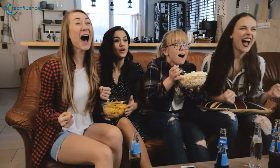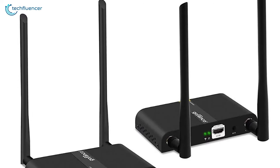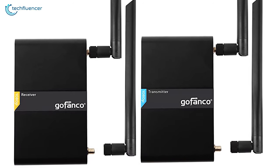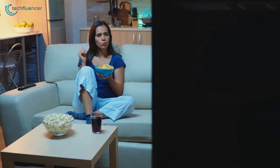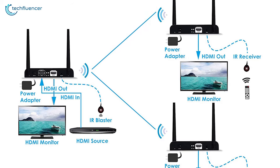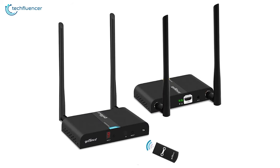The dual antenna design enhances the quality of your stream and will present you with a smooth flow of transmission. Moreover, the metal enclosure of this transmitter minimizes EMI noise interference so that you can watch movies or series without any noise disturbance. If you are in search of a multi-purpose HDMI transmitter, the Gofanco Wireless Transmitter won't disappoint you.